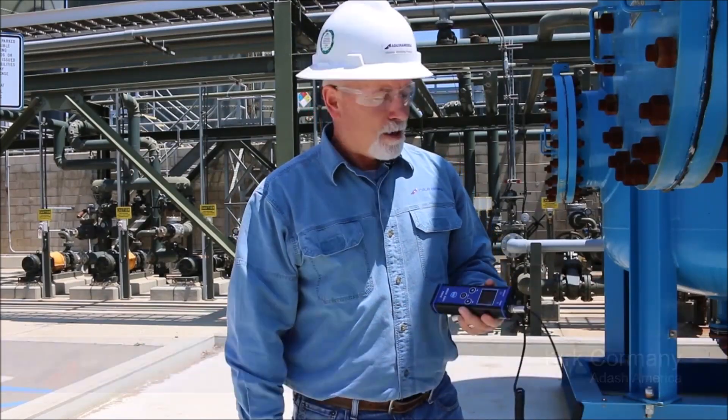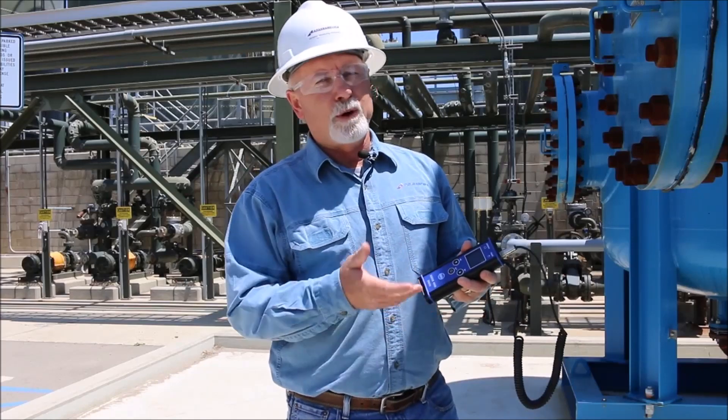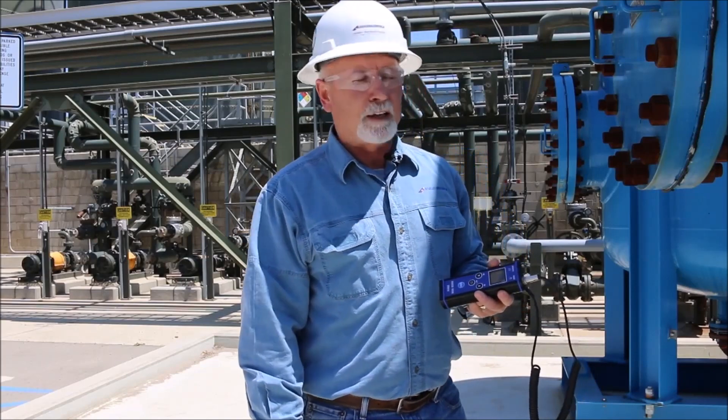Hi everyone, this is Kurt Kormany with Dash America. In this video I want to talk about the Vibrio M. This single channel unit is a great little data collector — it's really one of the products that attracted me to the Dash product line.